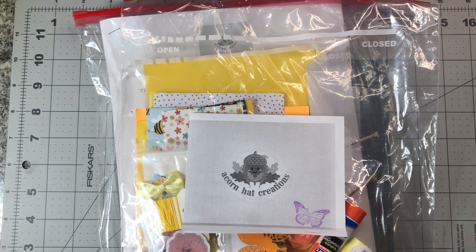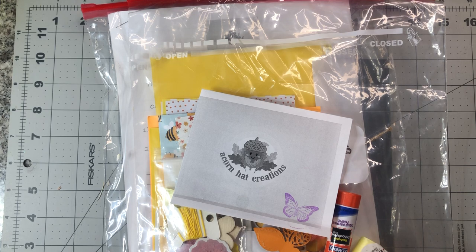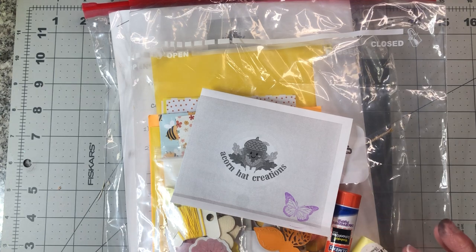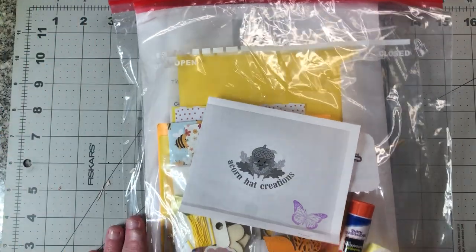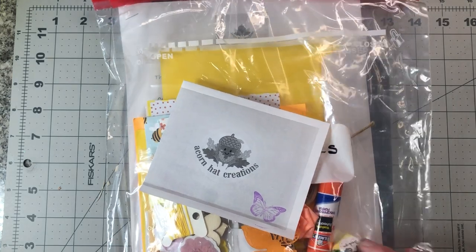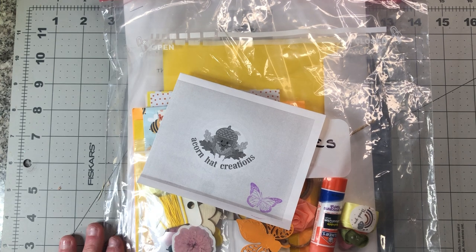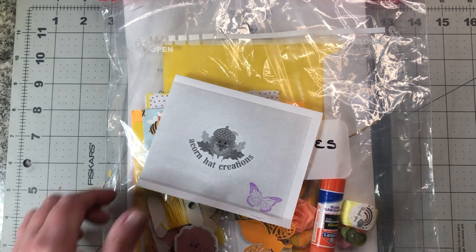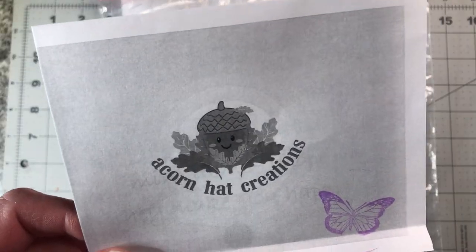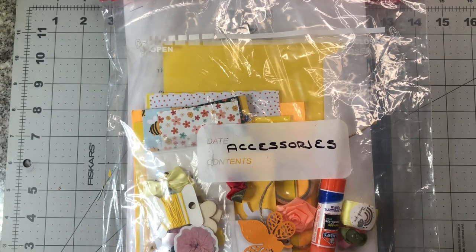Hi everybody, I'm here today trying something new. I'm in several different Facebook groups — junk journaling and journal making groups — and in one of those groups a lady reached out and asked if somebody would be willing to test some of her stuff. She's putting together packets for accessory kits, journal making accessory kits, some folio kits and things of that nature. Her name is Samantha, she's with Acorn Hat Creations, you can find her on Etsy at acornhatcreations.etsy.com.